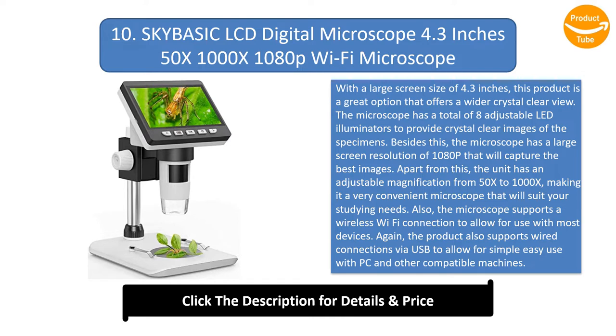The machine comes with a high-capacity built-in 2600mAh rechargeable battery to guarantee a longer work time. The quality metallic construction of the microscope ensures great stability plus longevity.